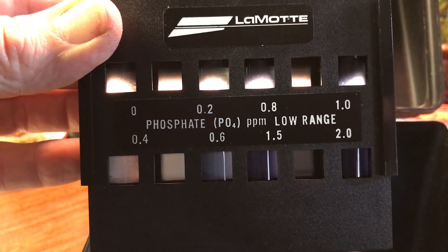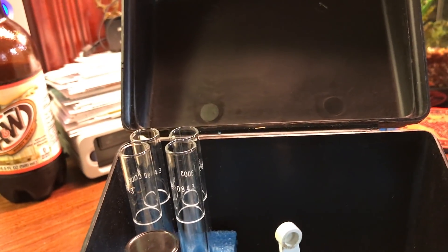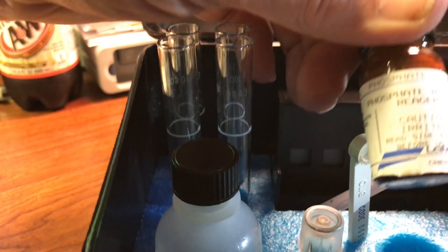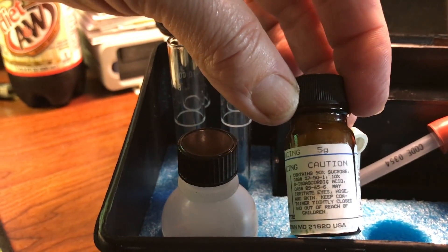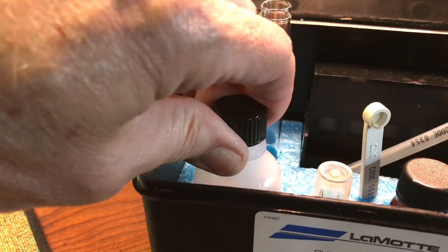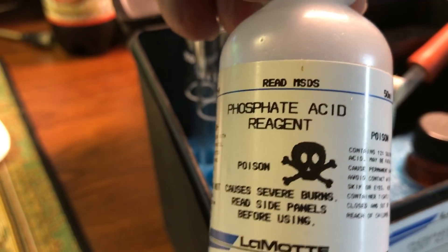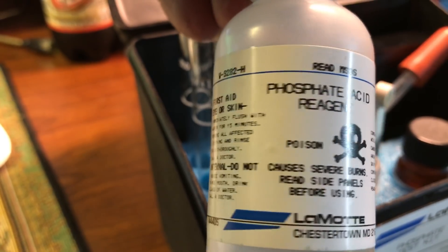These Lamotte test kits are dangerous — that's why they're more used for professionals. Many of them contain poisons, but they are the most accurate test kits a hobbyist can buy. If you want to test for phosphates, nitrates, and ammonia, this is the test kit to buy. Some of the reagents inside are very poisonous and need to be kept out of reach of children — as you can see, there's a skull and crossbones on them.